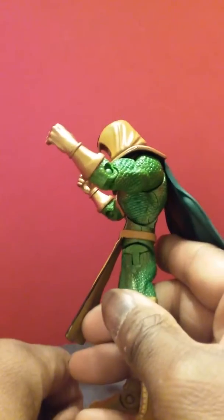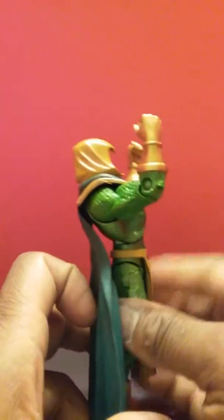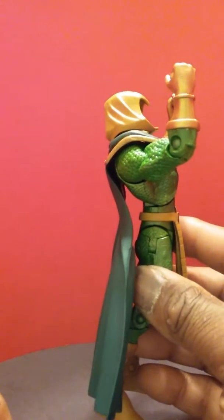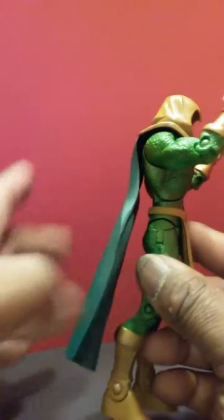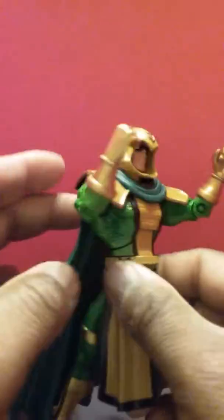There's an ab crunch — nice — and it goes back to a pretty good degree. Because of the way they designed the cape, the cape doesn't prevent him from going backwards. It straightens back out. It's incredible. I like it. He's also got a waist twist that goes around 360.